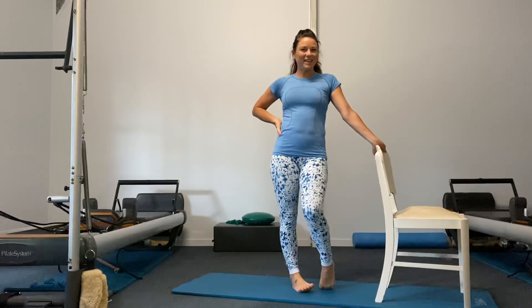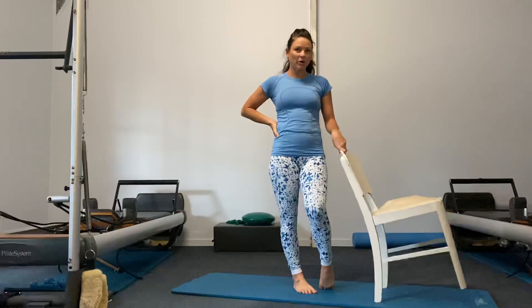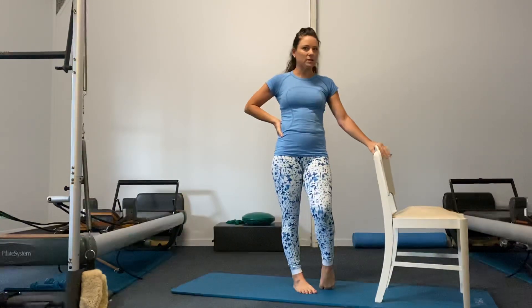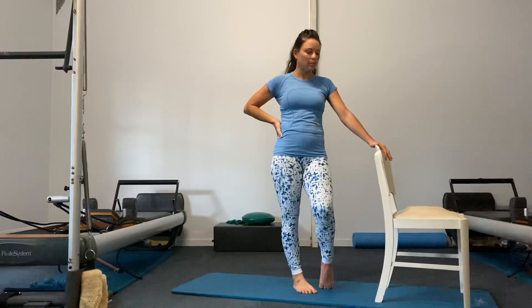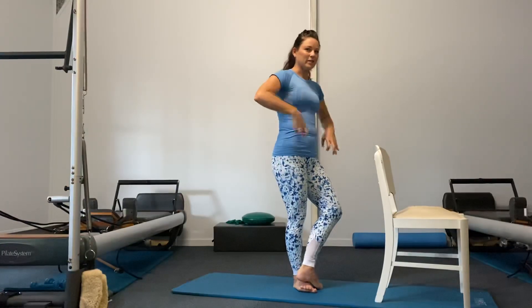Hello everyone, today I'm going to share with you part two using a chair at home. We're going to cooperate using the back of the chair — make sure it's stable. It's good if you can place it on a mat or something to keep the chair from moving around. This little series is almost like a Pilates bar series, so lots of standing, lots of legs, lots of glutes.